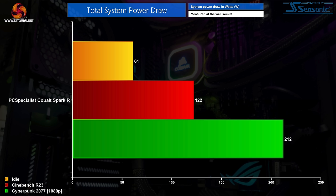Power draw is very low. At full whack in games we saw about 210W at the wall, and this was 90W lower when only loading the CPU in Cinebench R23. Considering a 650W PSU is installed, that leaves a tonne of headroom to upgrade both the CPU and GPU down the line, which is something we always like to see.